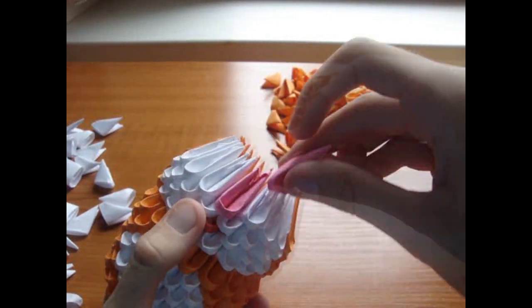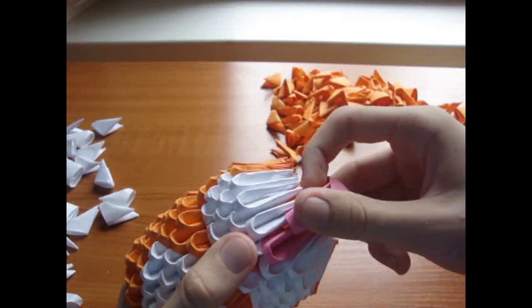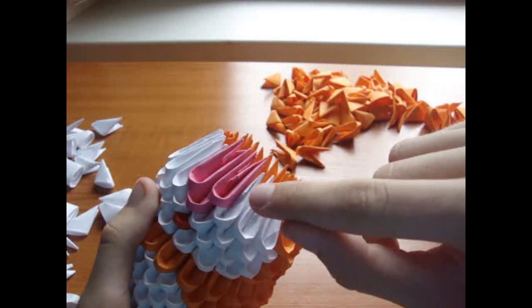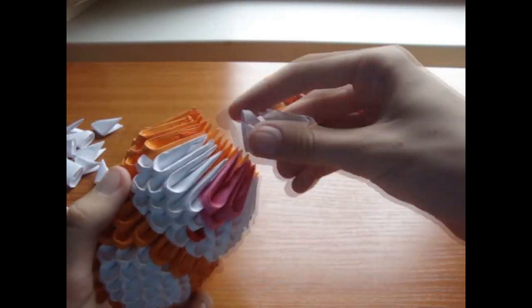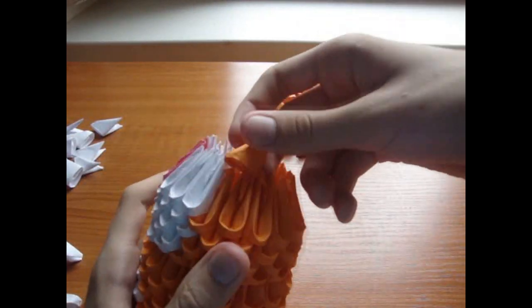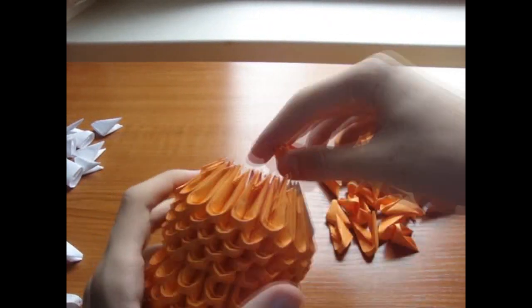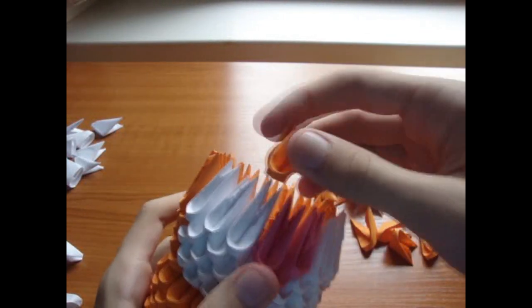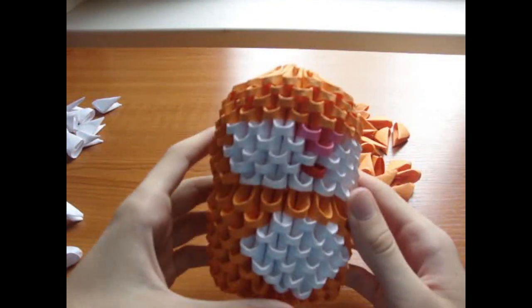The rest of the row is orange. Now add 2 pink pieces here, and 3 white pieces here and here. The rest of the row is orange. Now add 4 rows of orange pieces. It should look like this.